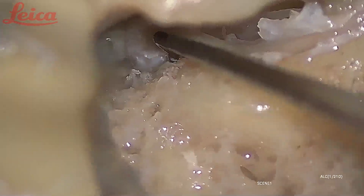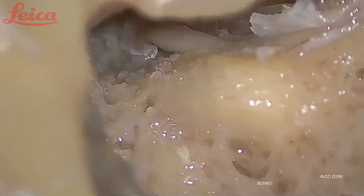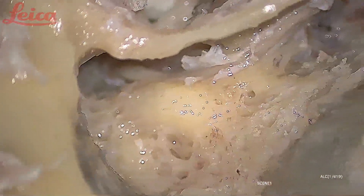This is how you can decompress the complete nerve — from the meatal foramen up to the stylomastoid foramen through the transmastoid approach. This is a very important procedure because everybody is scared about the facial nerve, and unless you do repeated facial decompressions on a cadaveric bone, you will not have the confidence to do this surgery.